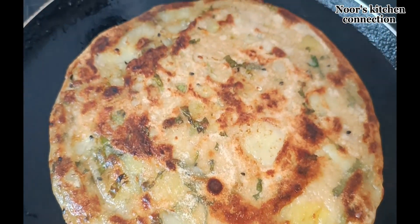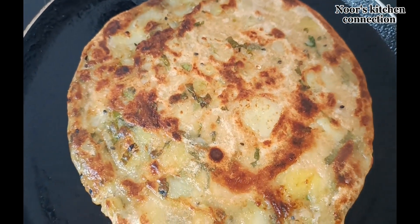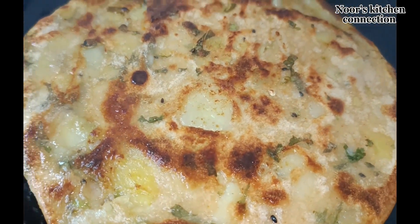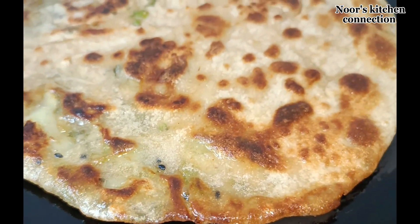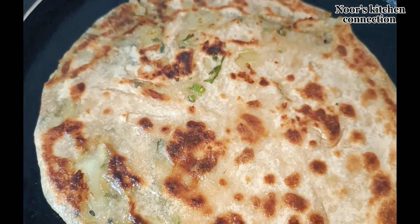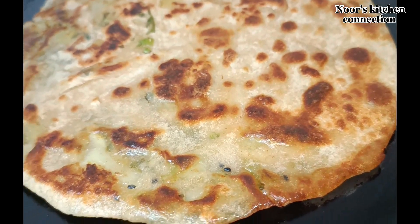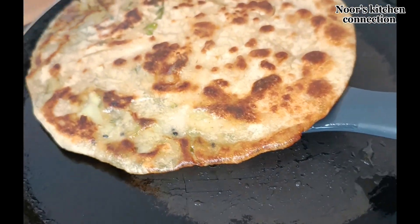Our delicious potato paratha is ready! You can serve it with yogurt, pickles, or whatever sauce of your choice — you can have it as it is. Your friends and family will love it. Let me know in the comment section about your experiences after trying these recipes.